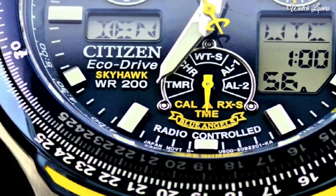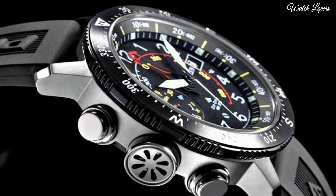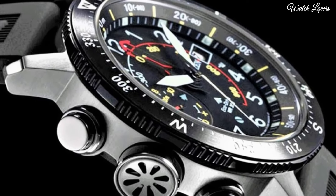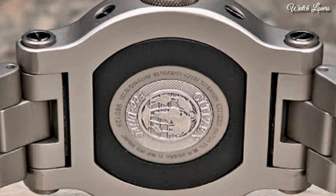Hello guys! Today I will show you the best Citizen watches forever, based on specifications. Please subscribe to my channel for more videos, and if you have any questions, please comment in the comment section.